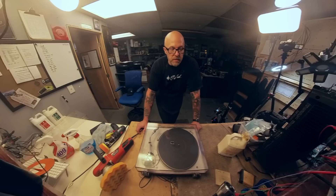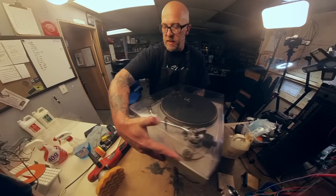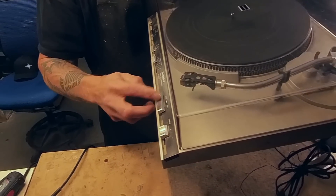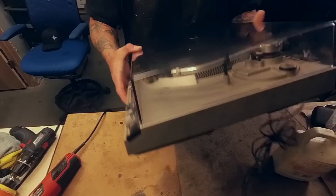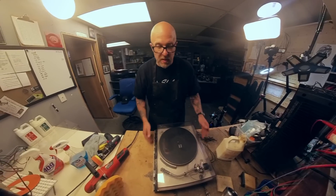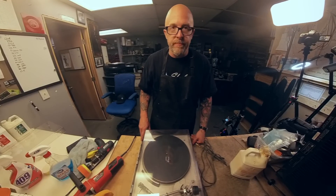Thanks for watching another Tips From The Bench video. Let us know if you want us to clean this turntable up in the next episode — I mean, this thing is disgusting. I don't think that's finger grime — I think it's just poor storage. I don't see any corrosion on it. This is where you want to look for corrosion: usually on these screws on the underside. If you want to see us go through and clean this thing up in detail, get the speed adjusted and everything, put it in the comments and we'll do that. Have a great one — hope you enjoyed it, thanks, bye!